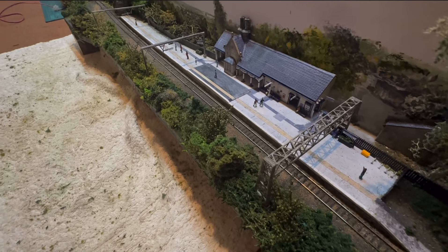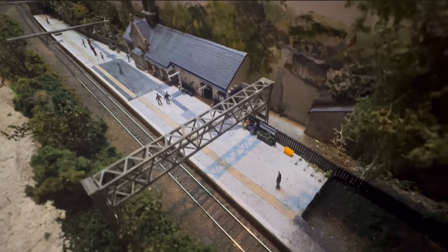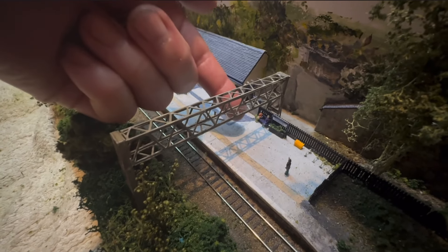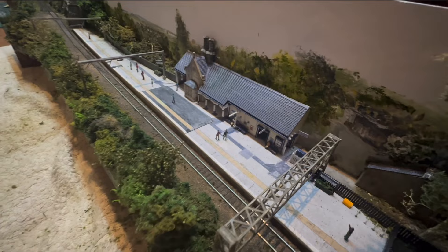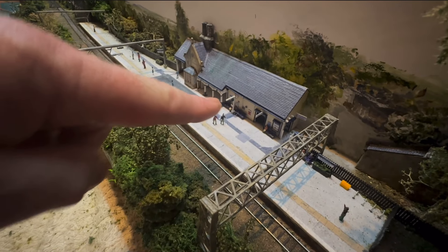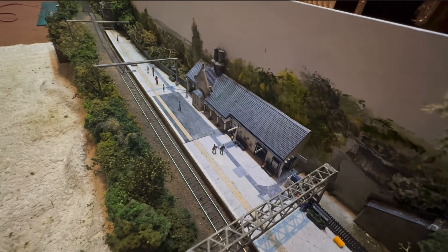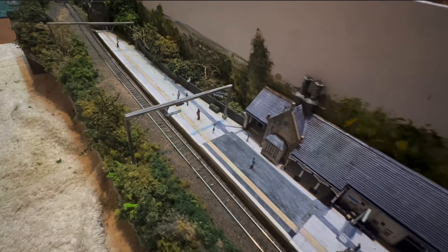A lot of this is just clump foliage, Woodland Scenics, and a mixture of stuff I've made myself, then scattered over the top with fine turf. I've done dark colours and then gone over with a bit of yellow. If you look carefully down there you might just be able to make out bicycle racks, a salt bin, a planter just there, and a seat just underneath the gantry. The information board has gone in - I'm sorry, it doesn't work, I know many of you are disappointed by that.